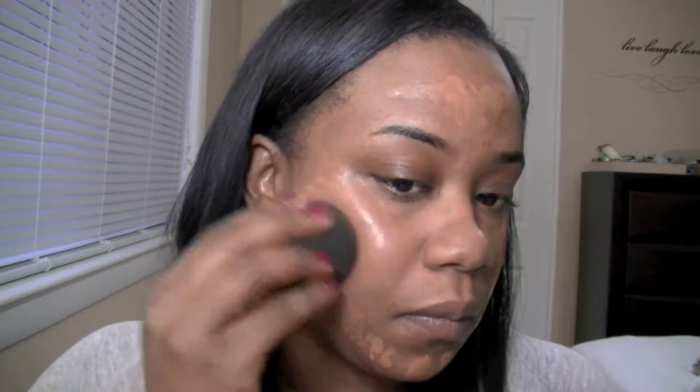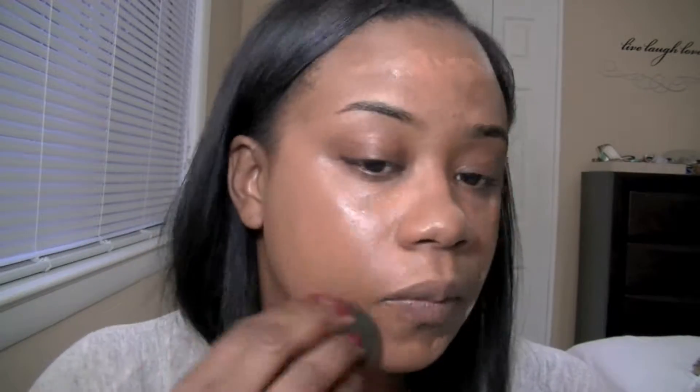I'm going to go ahead and start on my face. I've actually already primed my face with my primer and I'm going in with the Smashbox Foundation. I'm going to apply that all over my face with my Beauty Blender. I just love that it gives you a really seamless and flawless application, so I'm going to go ahead and just apply that all over my face and make sure to blend it in seamlessly.